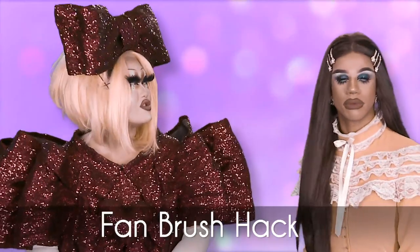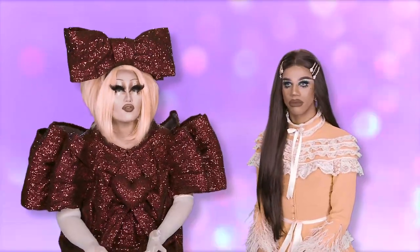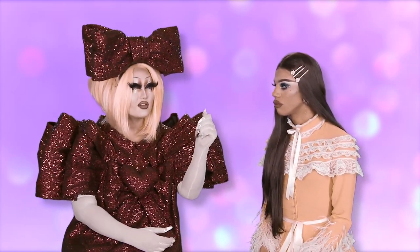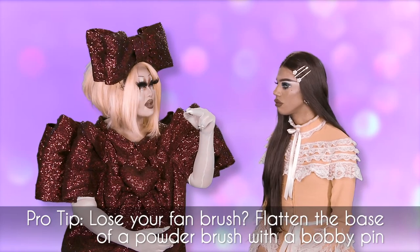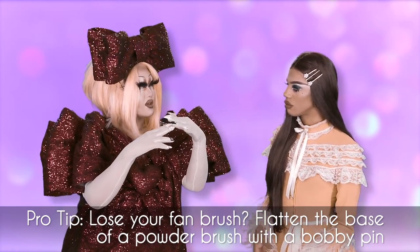A lot of you like to use a fan brush to apply highlighter or dust the powder off your face. If you lose your fan brush or left it at home, you can either grab the base of it with your hand or put a bobby pin at the end of it, and your powder brush will turn into a fan brush. Saves you some money too.